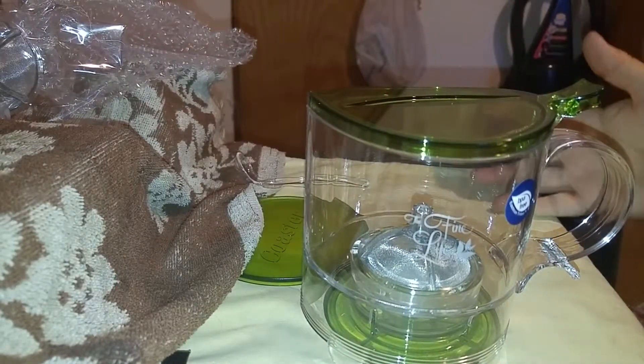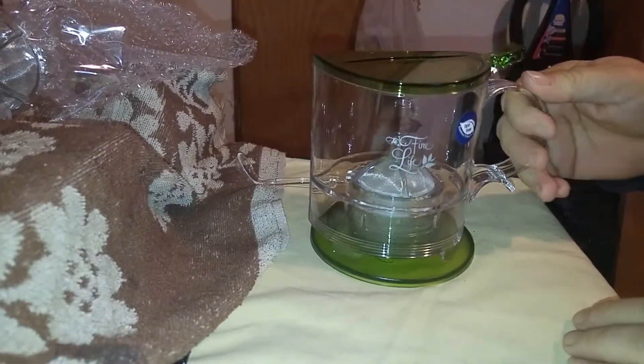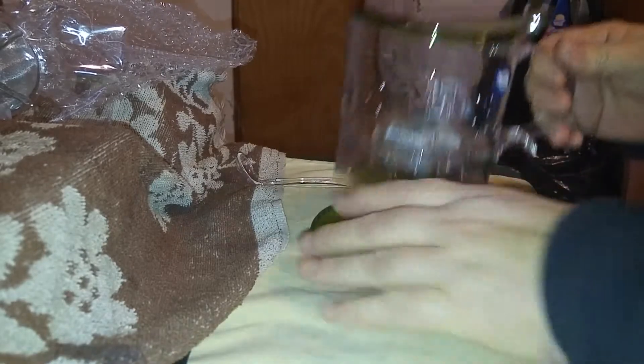You let it steep for however long you think you need to. Some people say five to seven minutes; some people like it stronger, so they let it steep longer. This is a coaster that you can set it on while it's steeping so that it doesn't get your counter hot — and it's labeled 'coaster.'